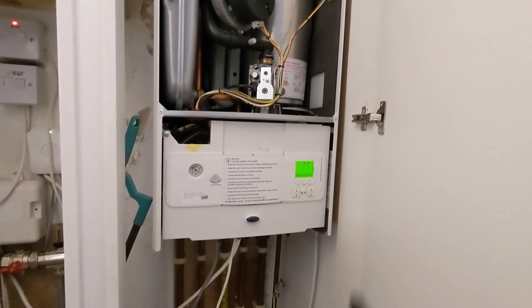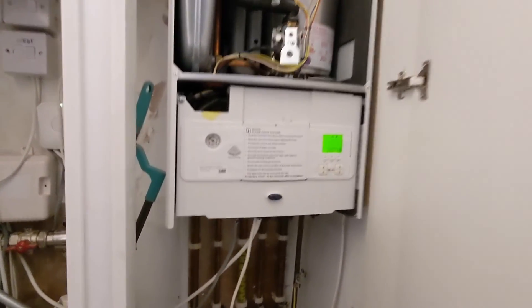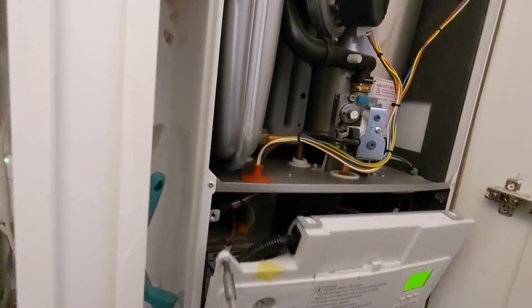In today's video we've got a Worcester Bosch ERP with a blocked plate heat exchanger. Diagnosed this by running the hot tap and the temperature was reaching over 90 degrees, so we've got a blocking in the plate heat exchanger.